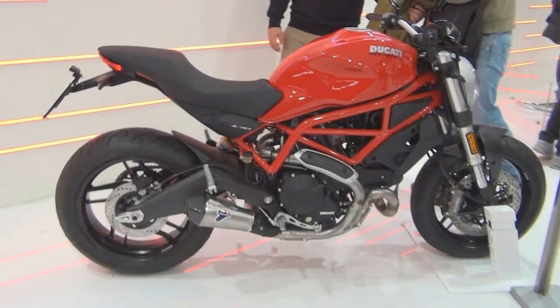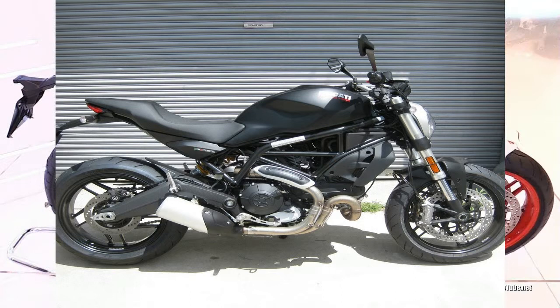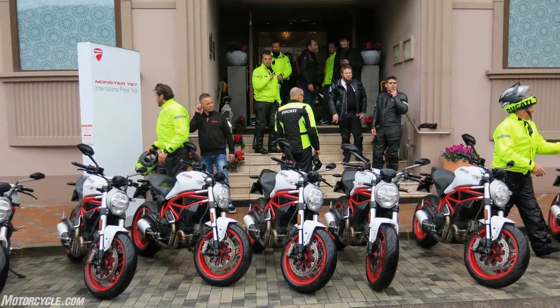DNA from the original monster survives the passage of time from 1992 all the way into 2018 in the new Monster 790. This is very apparent in the tank shape and overall panache, and even the exposed frame hints at the original.